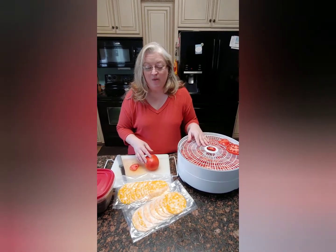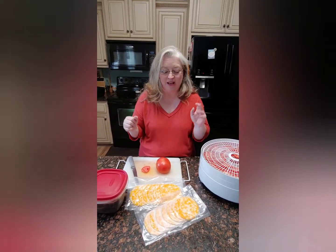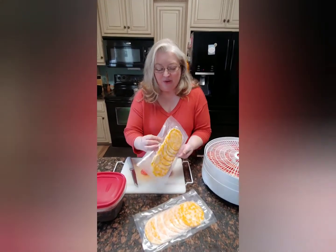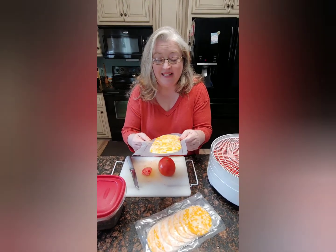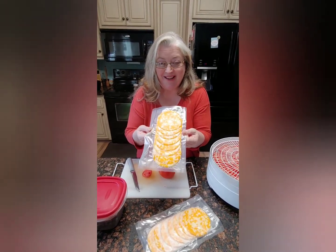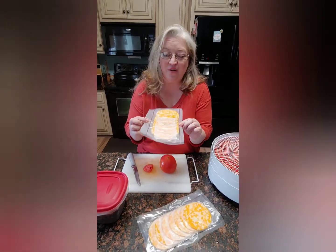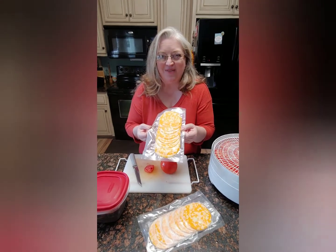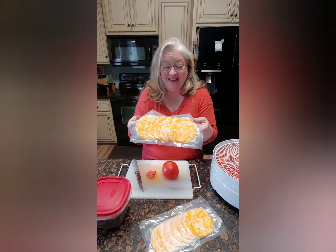I wanted to show you our cheese that we did after our meat. I had a big log of cheese that my friend brought down from Pennsylvania — one of my favorite spots in Lancaster. I sliced it up in thin slices like you would get at the store, and I had bought a vacuum sealer — you saw it on the unboxing video — and I sliced it up and look!